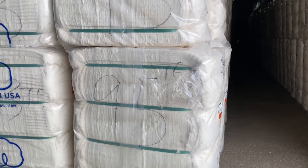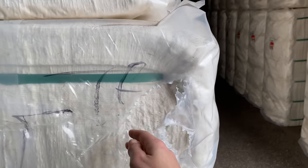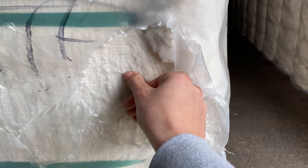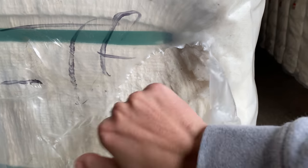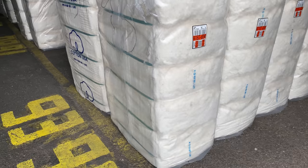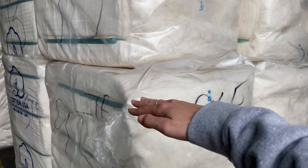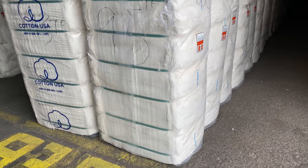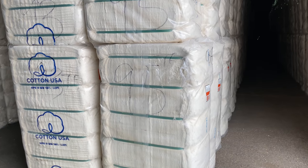Cotton is so fluffy, but this from the bale, it is packed in so tightly — it's like hard as a rock. To fit 500 pounds of cotton, it's about chest-high to me, not very big, but it is so heavy. It is just packed in so tightly.